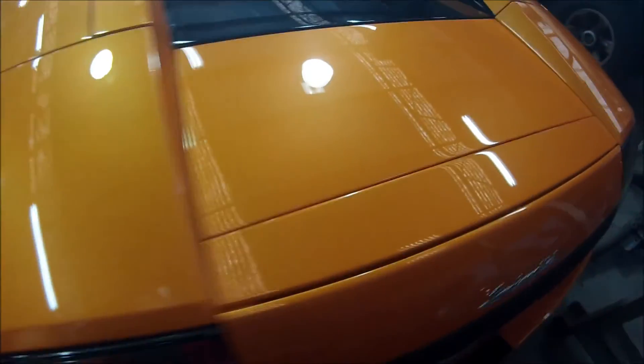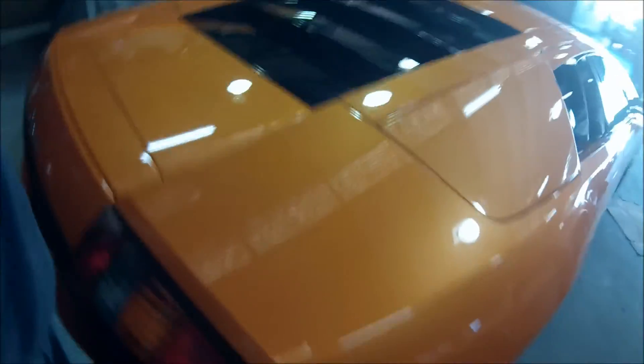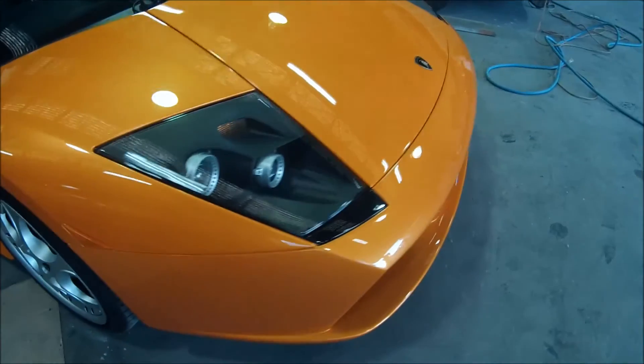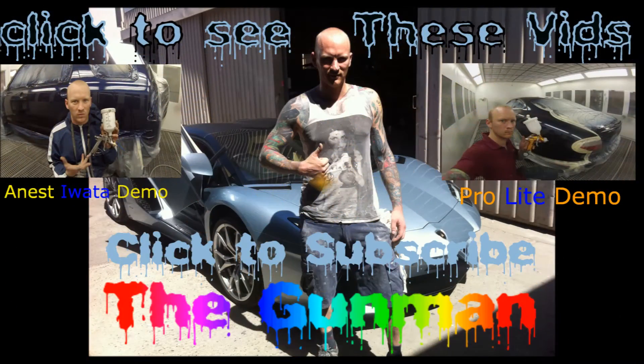This is the car once we've polished it all up. I'm pretty happy with how the colour came up — it matched up pretty nice. Pretty mean car. Thanks again for watching, and this has been another Gunman Production. Goodbye.